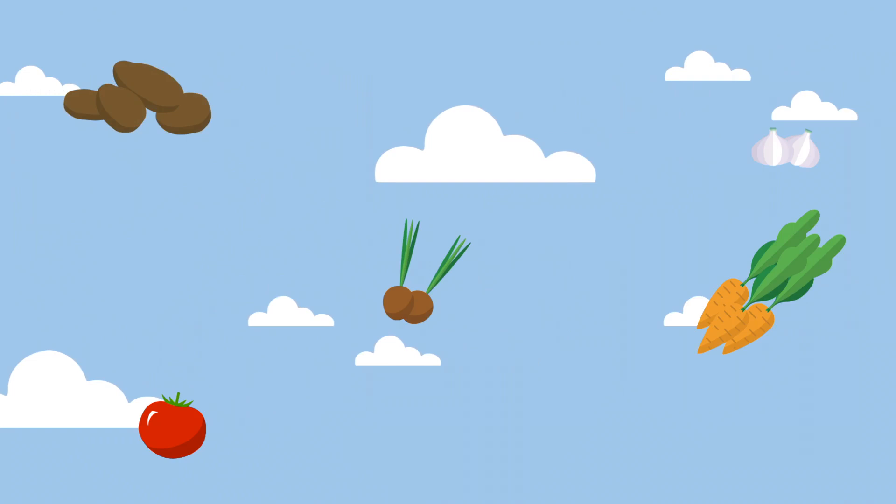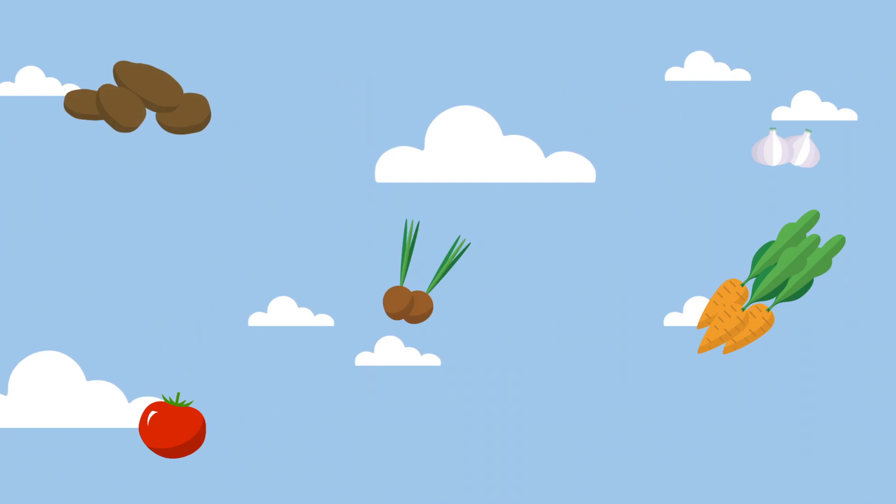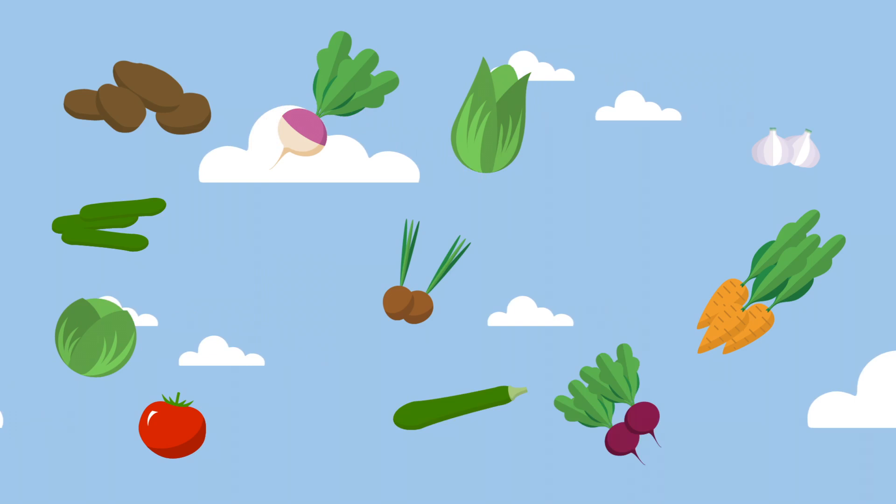So far with this method, we've successfully grown potatoes, garlic, onions, carrots, tomatoes, lettuce, cabbage, turnips, beets, cucumbers, zucchini, asparagus, corn, winter squash, eggplant, and many, many more. And all of them grew like normal, but needed less watering and less weeding as a result.